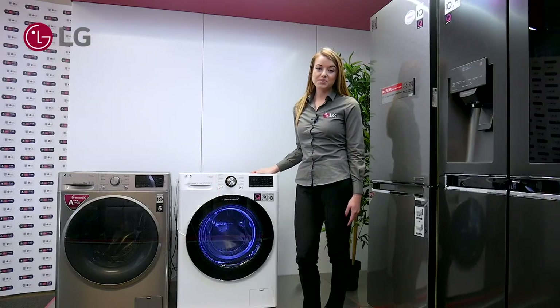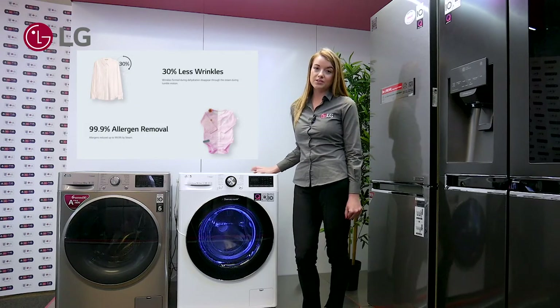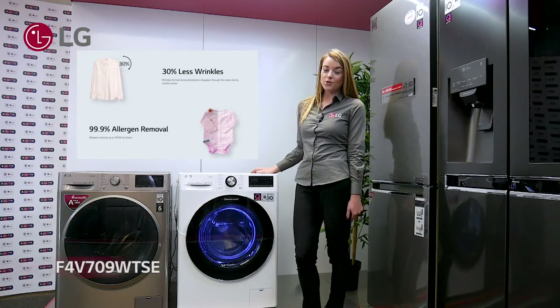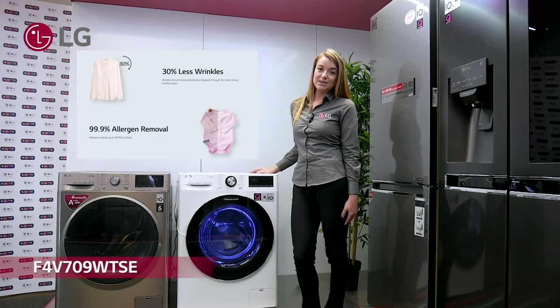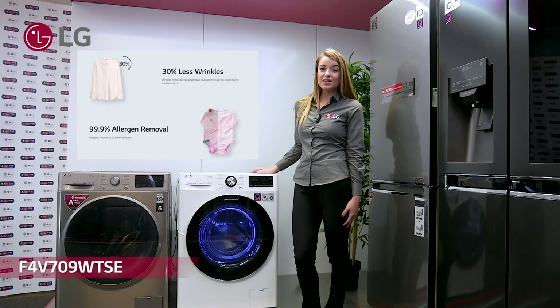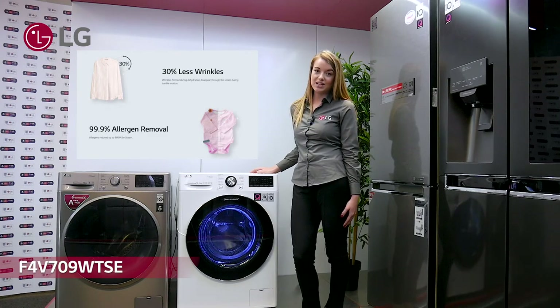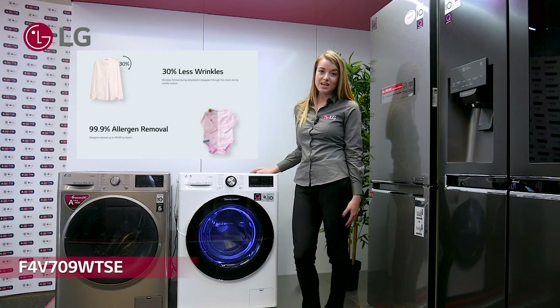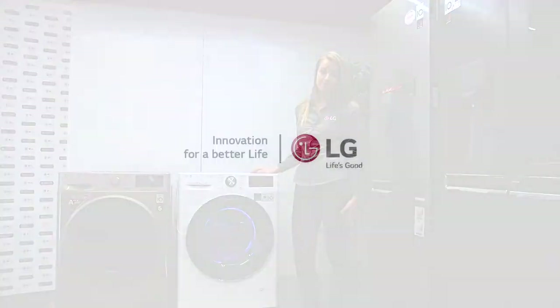Conventionally, a Steam cycle in a washing machine will either kill allergens or decrease wrinkles. On the F4 V709 WTS, LG uses the Steam Plus function, which does both. So as a big convenience piece for your customer, you can share that the LG Steam Plus function kills 99.9% of allergens and also reduces wrinkles in their clothes by 30%.